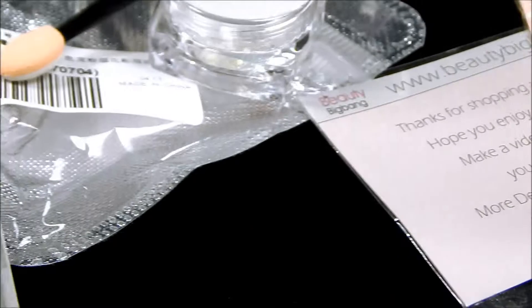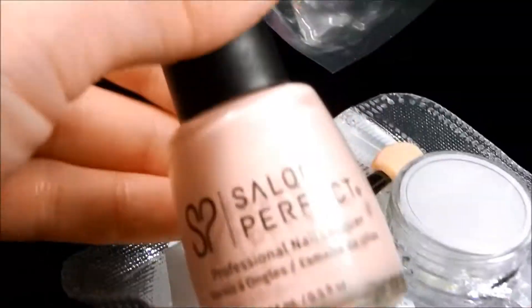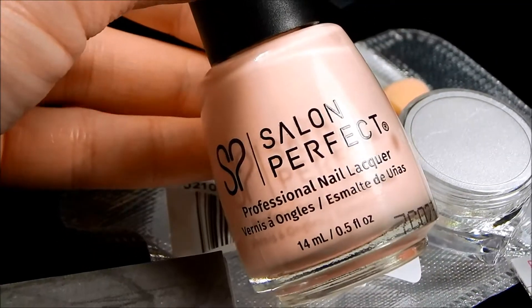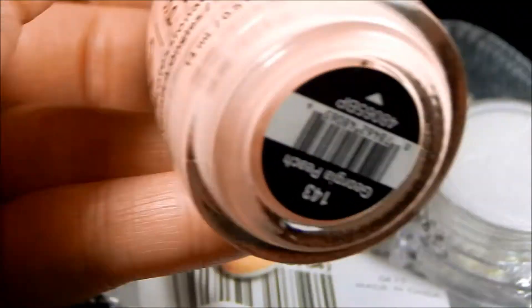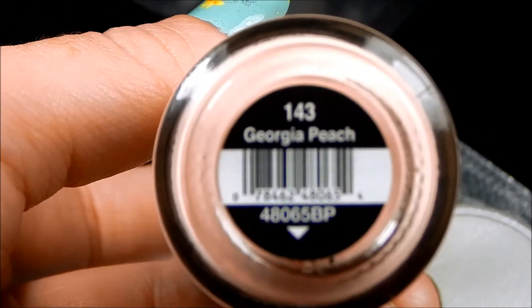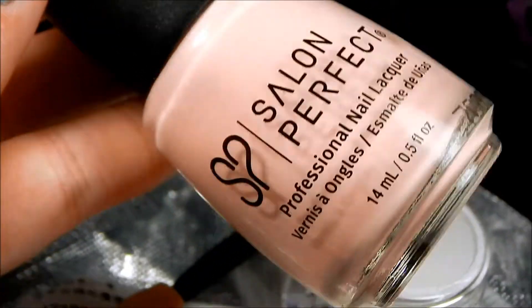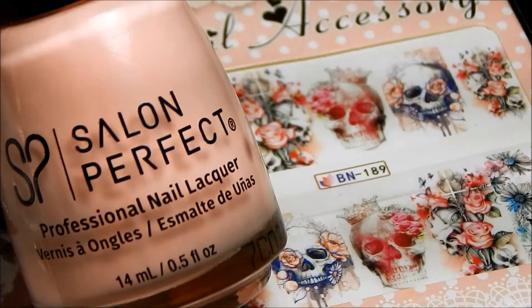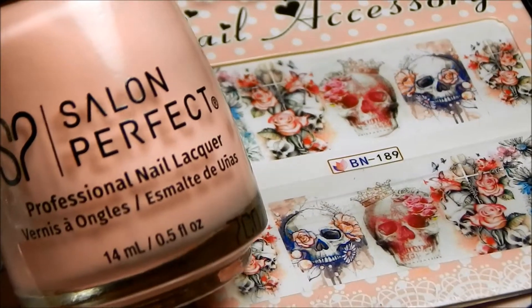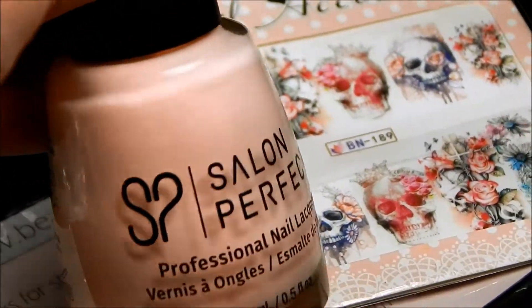The last thing I got was at Walmart — a really cute nail polish by Salon Perfect. I don't have very many peach shades in my collection and it's called Georgia Peach. It's a really pretty pastel peach color, and I was thinking it might go well with these water decals — there are a couple of images on there that have peach in them, so we'll see.